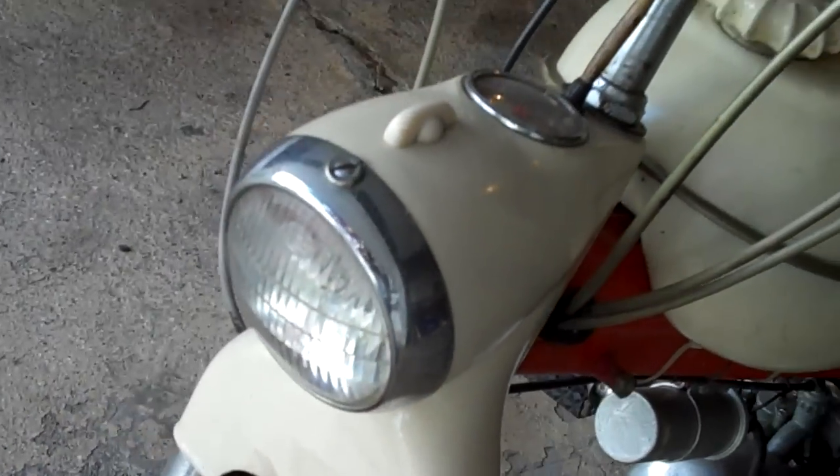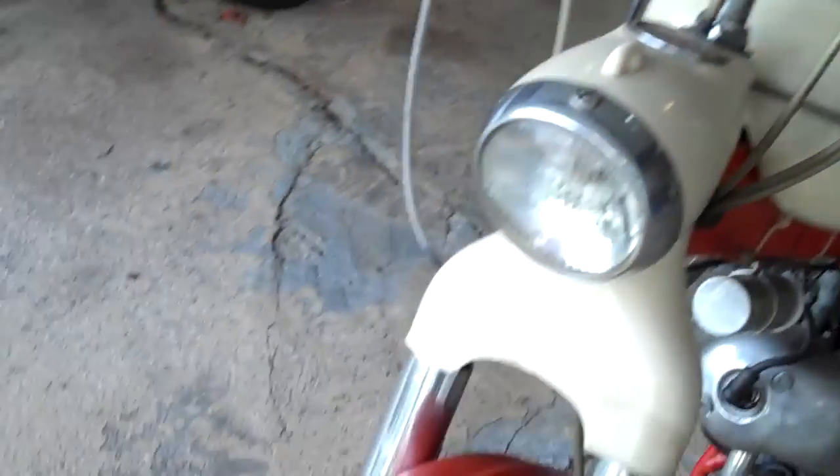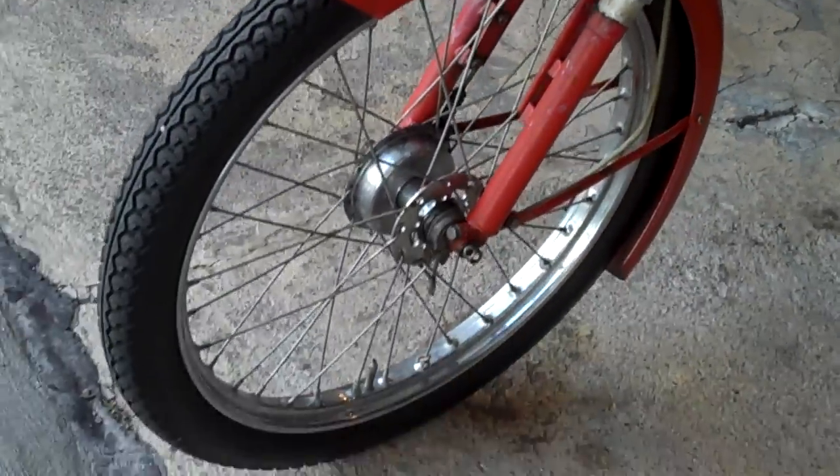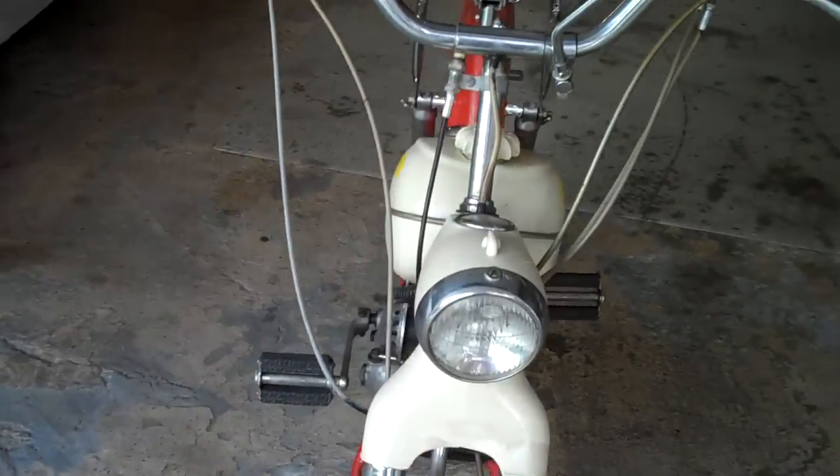The lights, and the horn, and the shift work perfectly. It is a two-speed shifter on the handlebar.